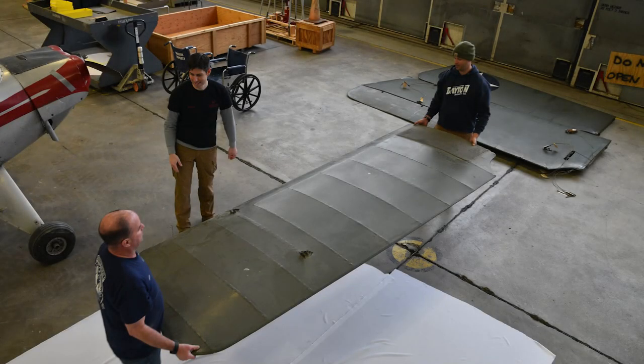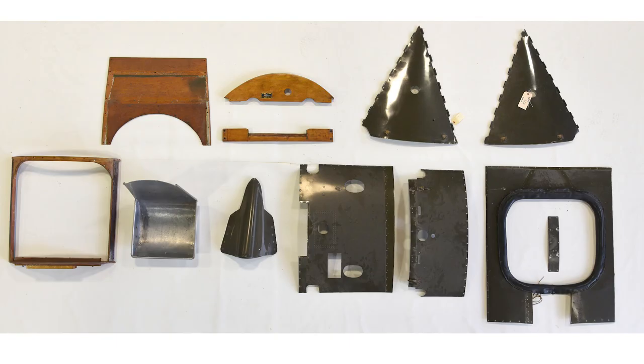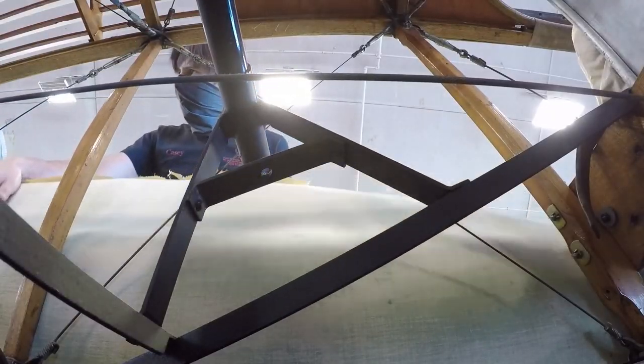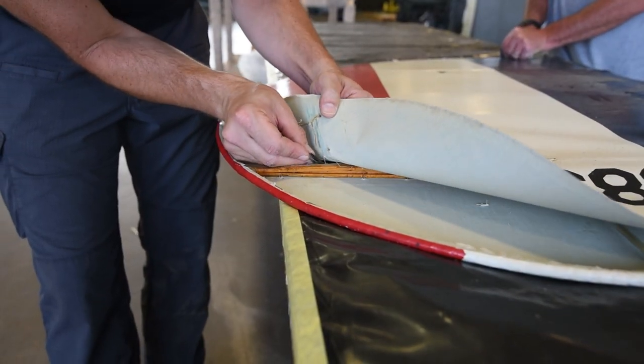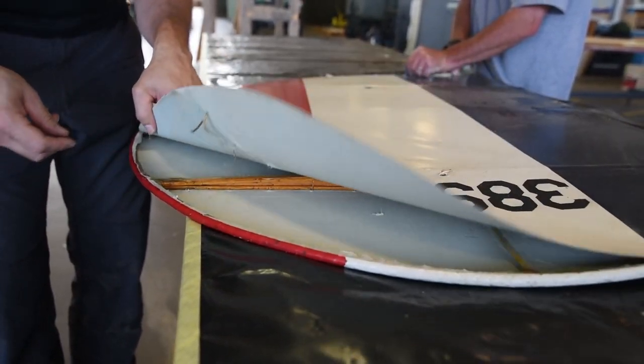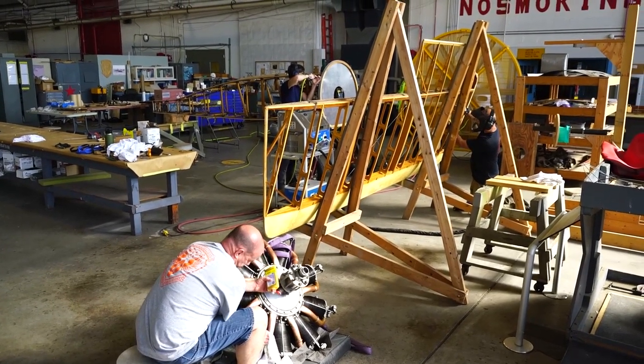The process involves fully documenting everything in the condition the airplane is at. Then we remove all the fabric to see what the structure looks like. Once we have all the fabric removed and all the pieces disassembled, we document all of that to keep as a record. Then we start cleaning things and then start repairing things.